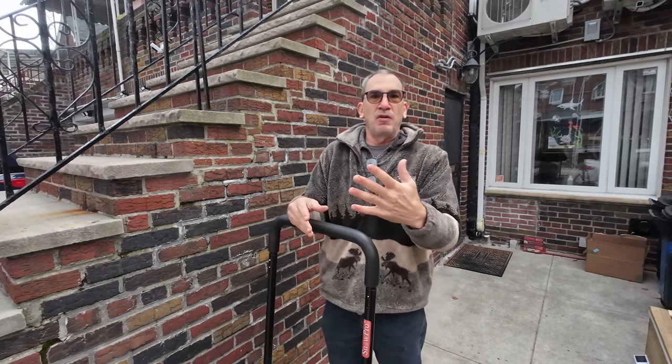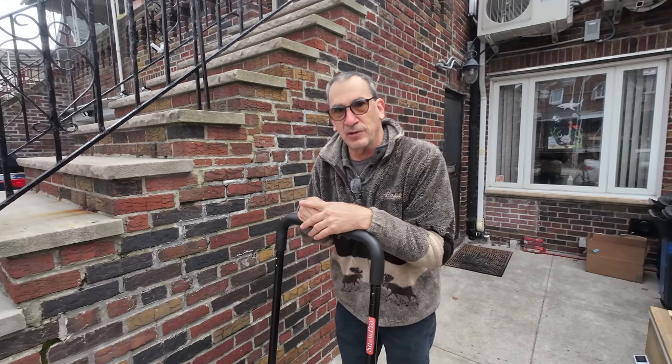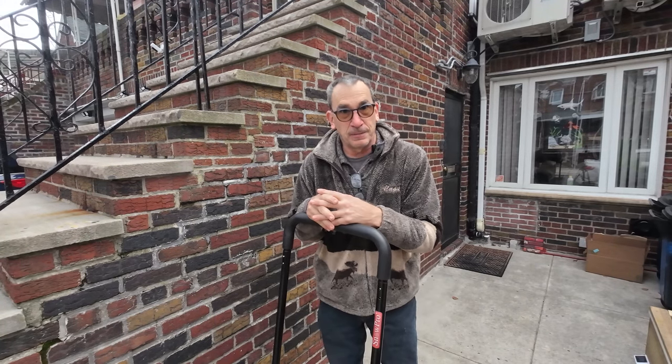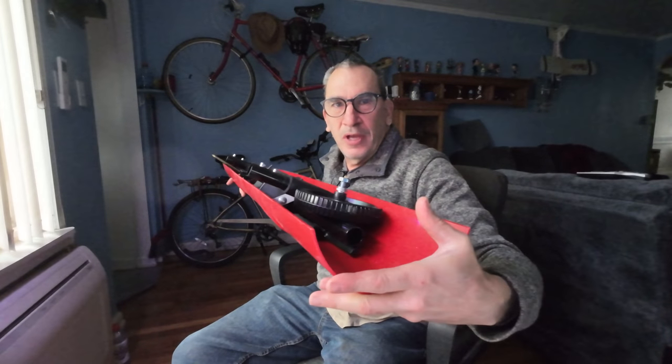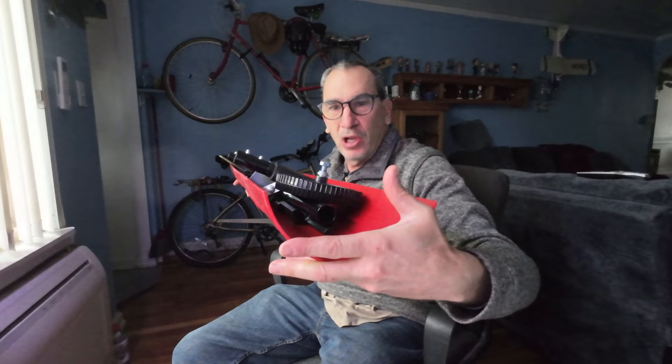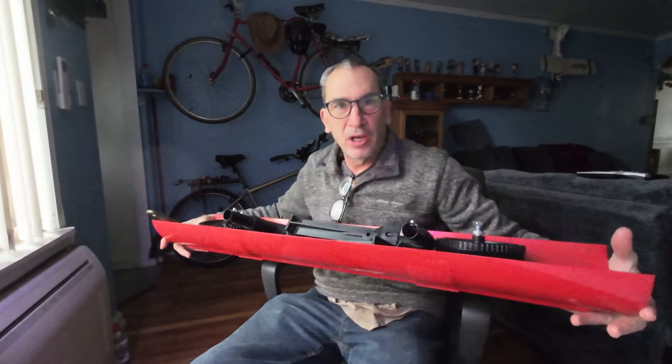We're going to demonstrate when it snows and show you what it looks like, but before we do that, let's show you how to assemble this. This is the snow shovel that you get — you can put it in a nice bag and store it away all taken apart — and we're going to show you how to assemble it.